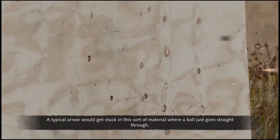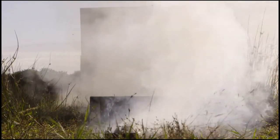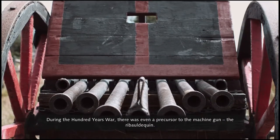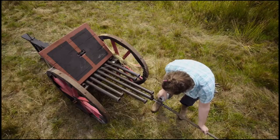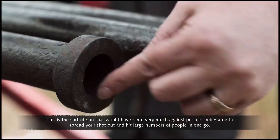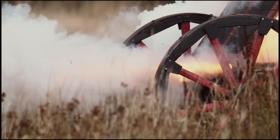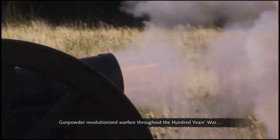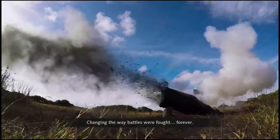A typical arrow would get stuck in this sort of material, where a ball just goes straight through. So compared to a bow and arrow, this is far more deadly. During the Hundred Years' War, there was even a precursor to the machine gun — the ribaldequin. She's got several barrels, the sort of gun that would spread shot out and hit large numbers of people in one go. Gunpowder revolutionized warfare throughout the Hundred Years' War, changing the way battles were fought forever.